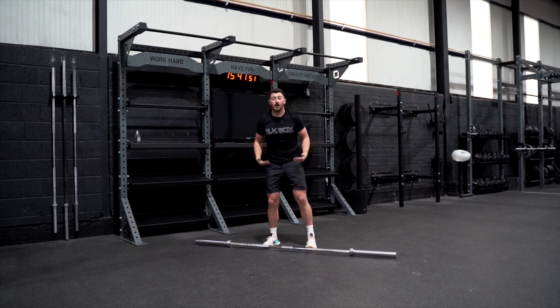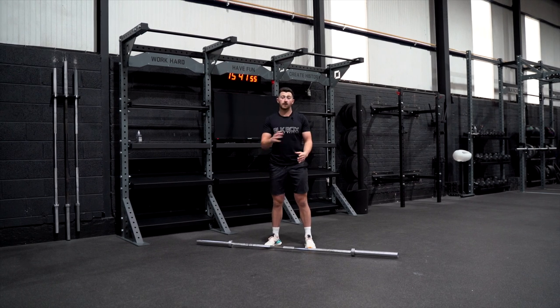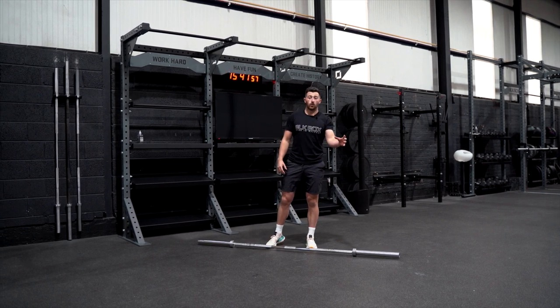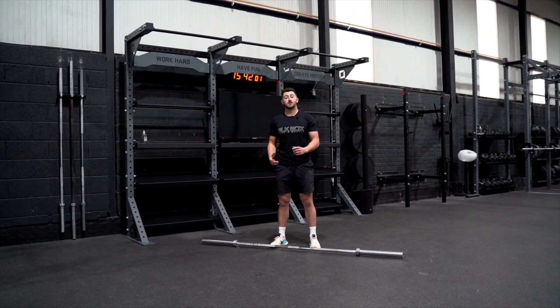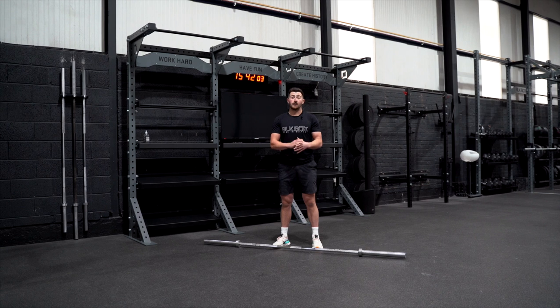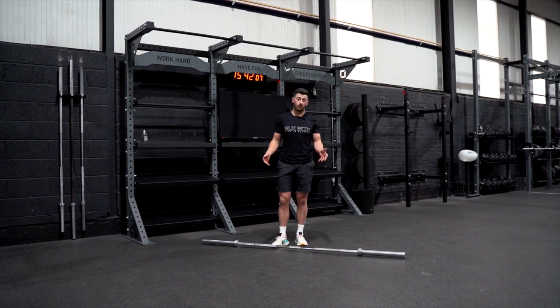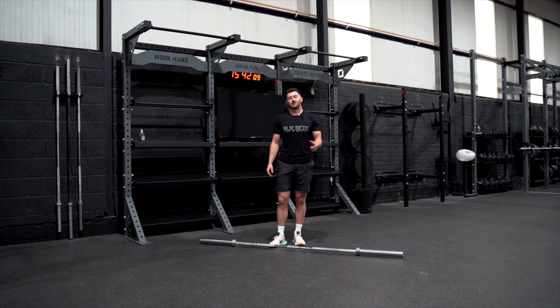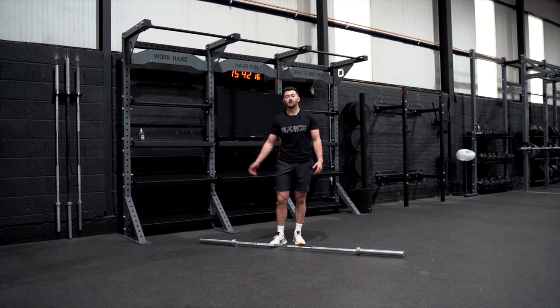Give that a go. Work from the high hang or power position to the hang and you can link the two together. Do one high hang, one hang, and try to replicate the exact same positions on the way up. Like the overhead squat and snatch balance, only go as heavy as you can while maintaining speed and maintaining the form. That will be learning the hang snatch — the next part of the series is bringing it into the full lift.